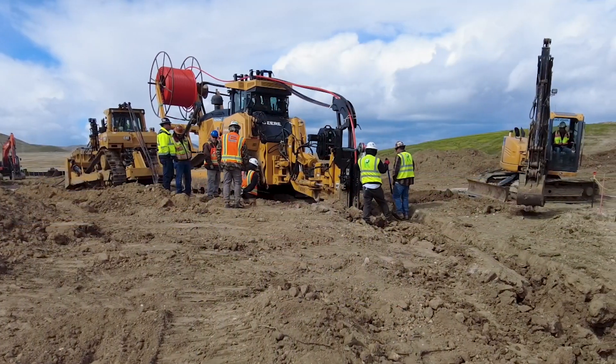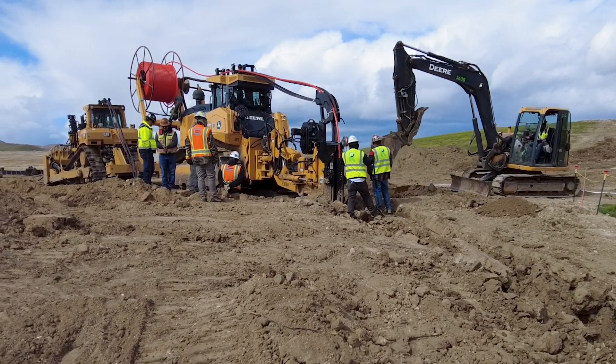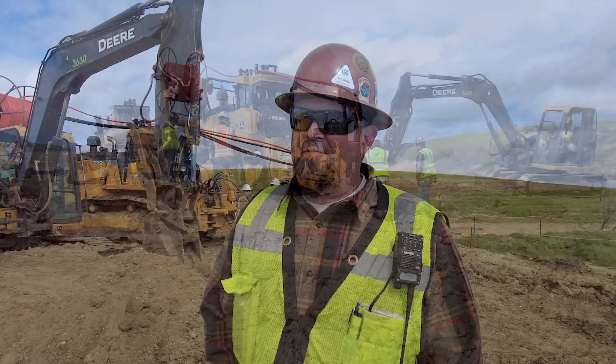My name is Robert Eason. I've been with the operating engineers since about 2015. We're out here doing new things with this cable plow — none of us on this crew have done this before, so it's pretty exciting. Down in Arizona and Texas and other states it's already a pretty big thing, and I think it's going to be a big thing in California as well.